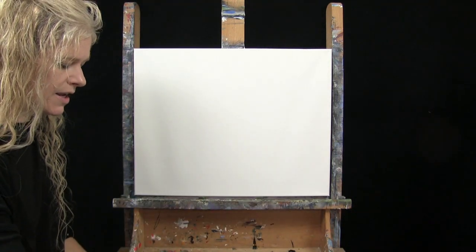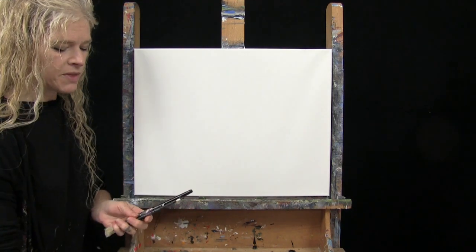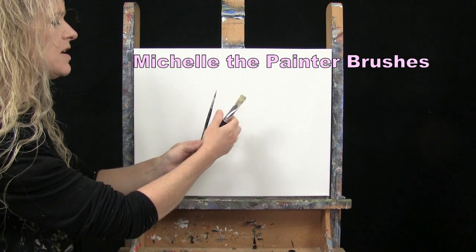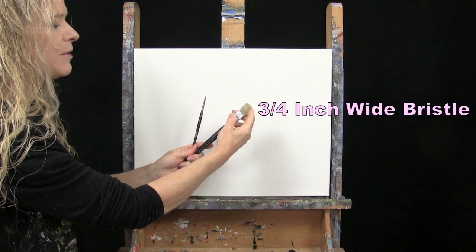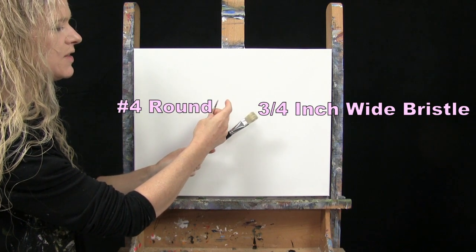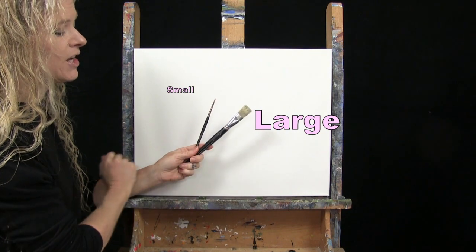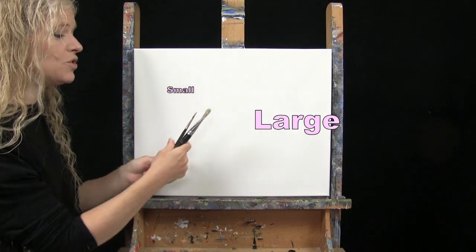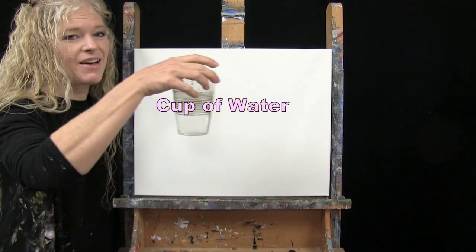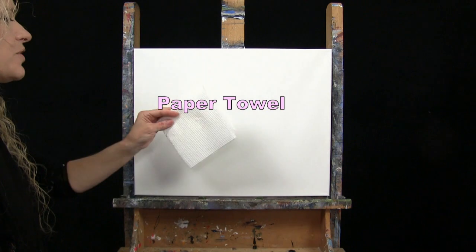For my tools today, I have a white piece of chalk for some drawing. I have two brushes from my personal brush line, Michelle the Painter brushes: a three-quarter inch wide flat bristle brush and a number four round synthetic brush. I'll refer to these as small and large as we go through the painting process. You'll also want a cup of water for washing your brushes and a paper towel for drying them.